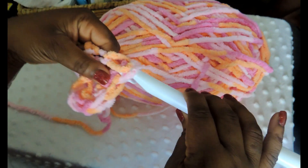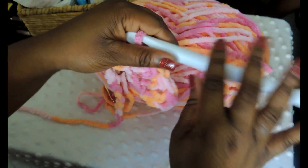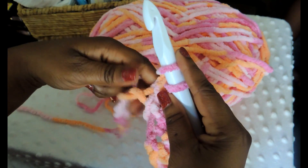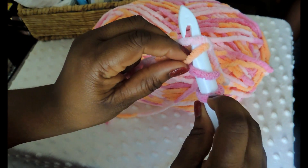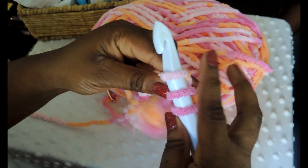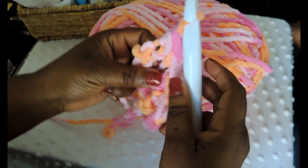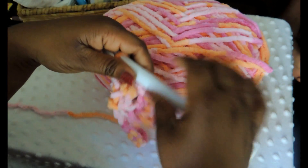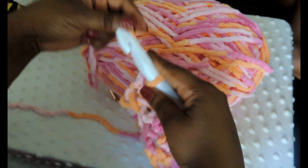This is what your work should be looking like if you're going along. Don't be discouraged — the first row is a little bit tougher because you're working into your foundation chain. It just depends on how tightly you made that chain. Because we're using such a large crochet hook, your holes are going to be really large and you'll be able to work back through them really easily.